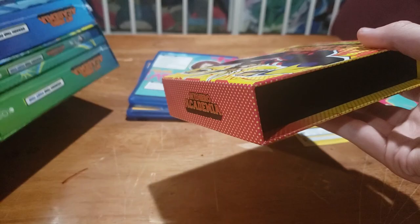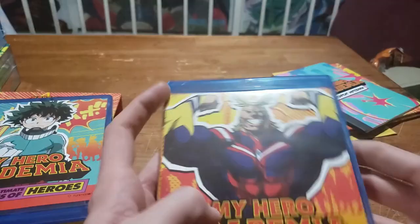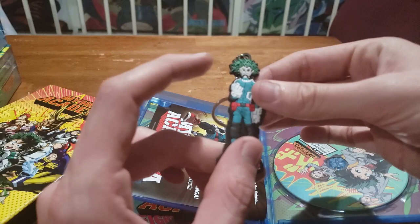One last thing — we're going to open up the case. Oh okay, I just had it upside down. There you go. Oh okay, there's a keychain inside! Cool dude, look at his face — he's looking creepy. Okay, cool.